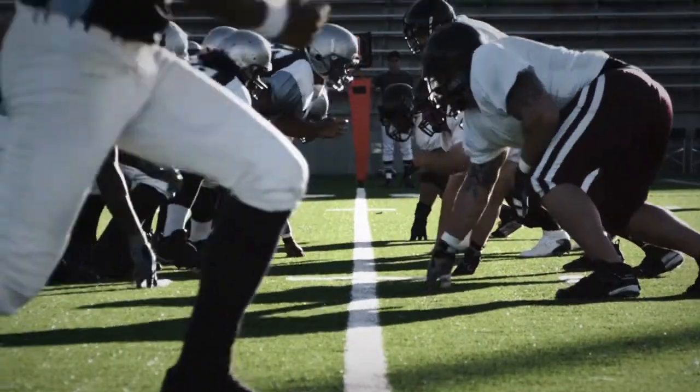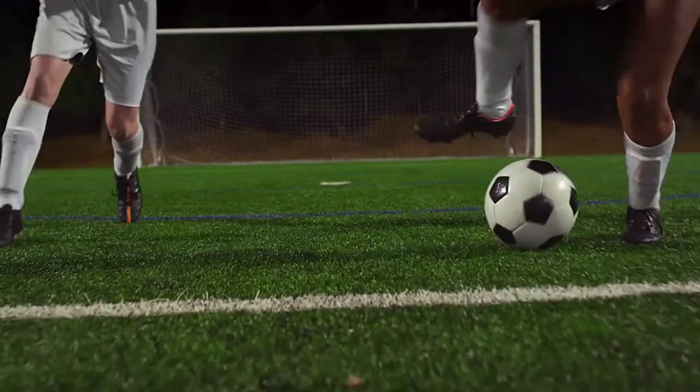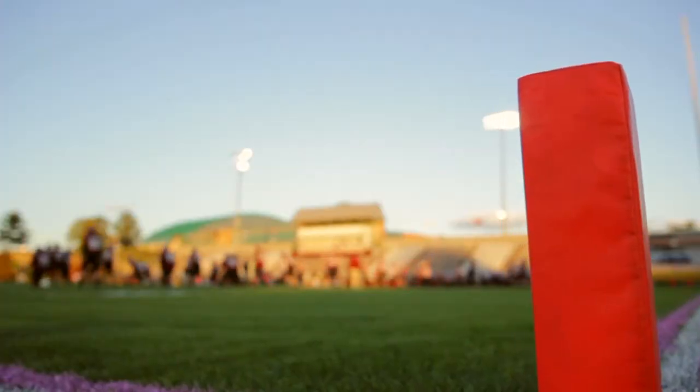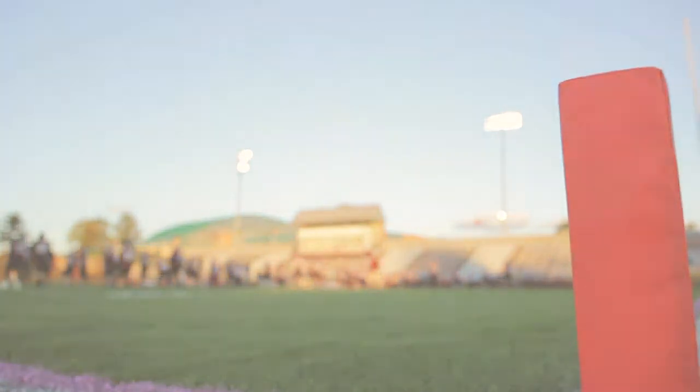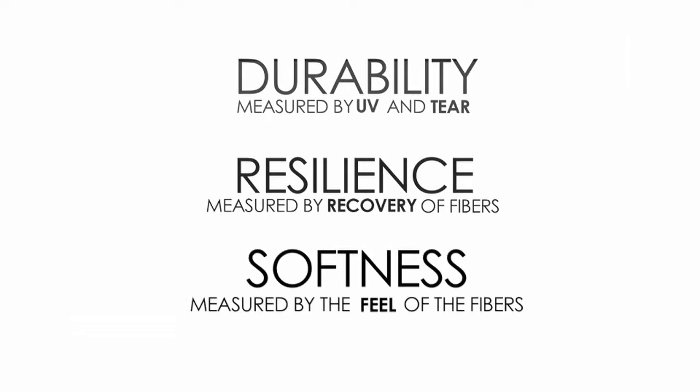FPI is the artificial turf industry's first true measure of fiber quality. The Fiber Performance Index was carefully designed by LaboSport to quantify the aspects of the fiber that mean the most to field owners and athletes. Specifically: Durability, measured by UV exposure and fiber tear strength. Resilience, measured by the recovery of the fibers. And Softness, measured by the feel of the fibers.